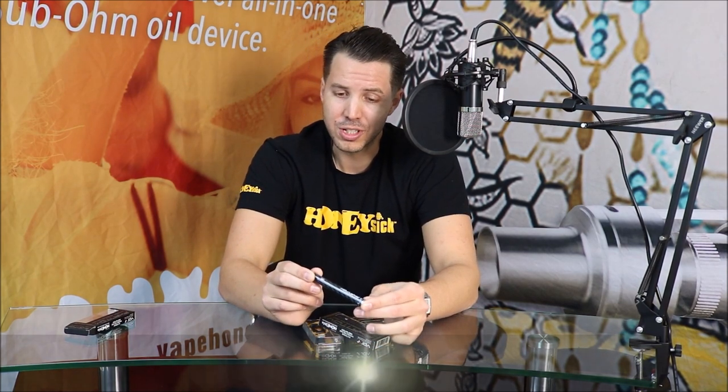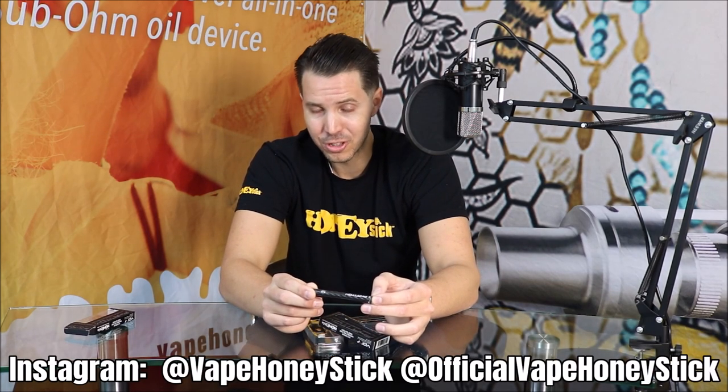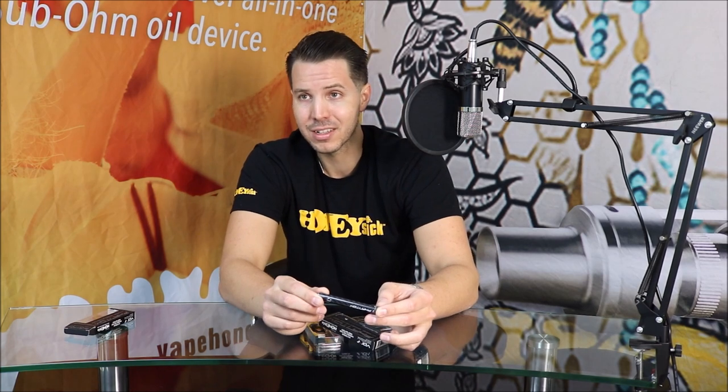So to check out this luxury Phantom variable voltage twist battery and several other cool products, just in time for the holidays here at Vape Honey Stick, make sure you go to www.vapehoneystick.com. Make sure you follow us on Instagram at official Vape Honey Stick, as well as Vape Honey Stick, to be in touch with our latest products, promotions, and company happenings.